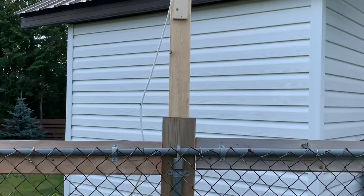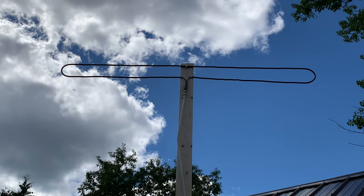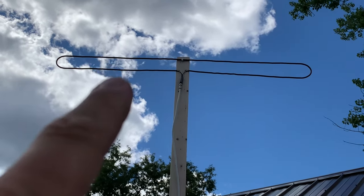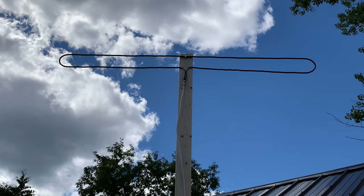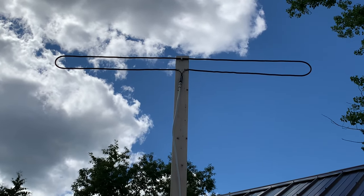I have it screwed to a fence post here, facing the direction of my local broadcast towers. I should say that making a folded dipole antenna is actually supposed to be a precision operation — you're supposed to pay close attention to the spacing of the elements as well as the radius bends. I didn't really do that; I just kind of spitballed this, so hopefully it's going to work out. Let's go see what kind of signal strength we're getting.